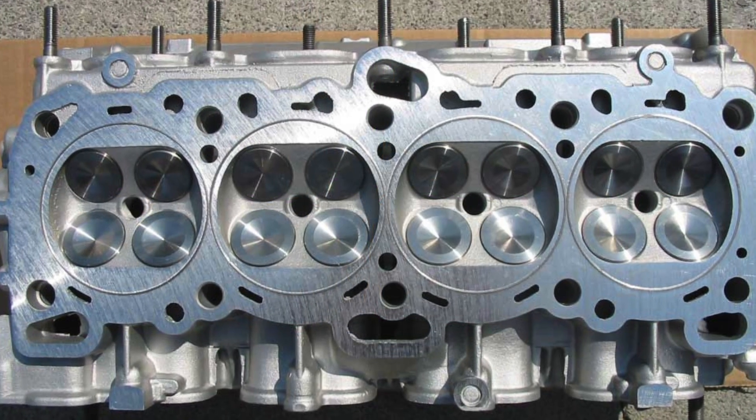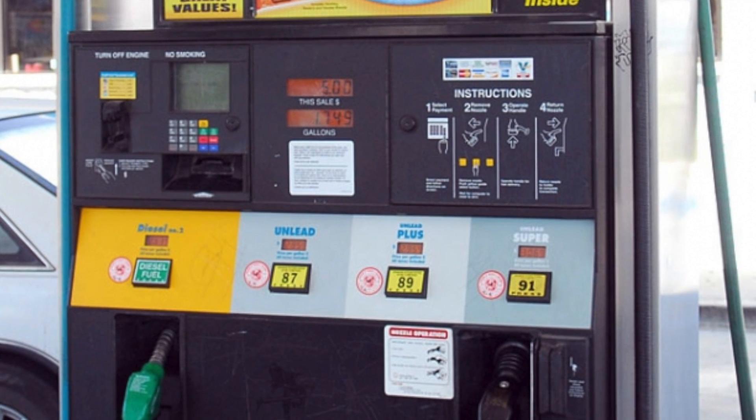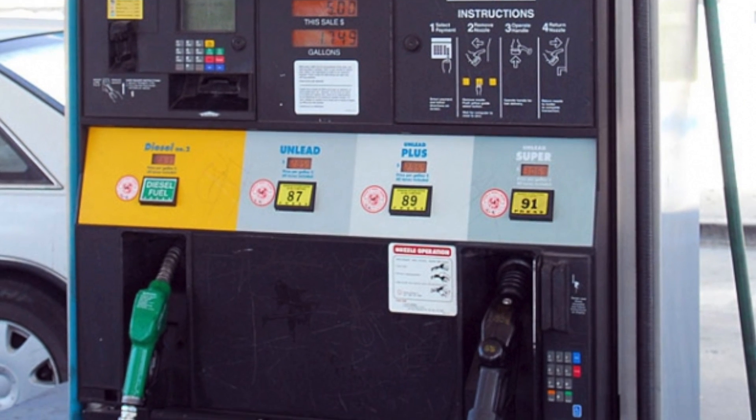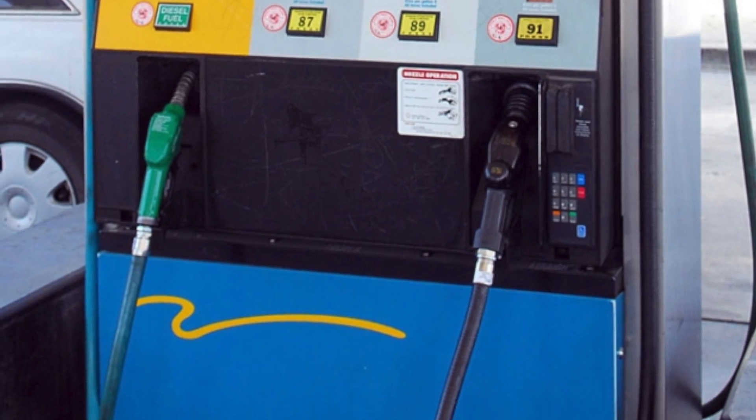There is also a steam cleaning effect for your cylinder head and valves. The reduction in knock or detonation means that you'll be able to run more boost, timing, and get far better and more consistent performance from pump gas.